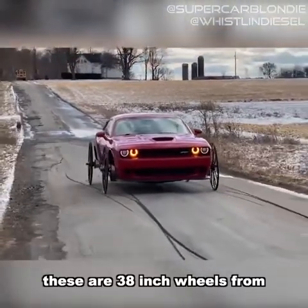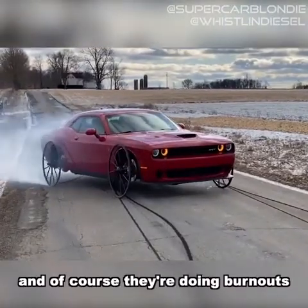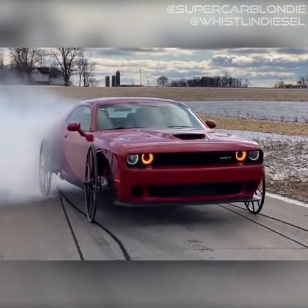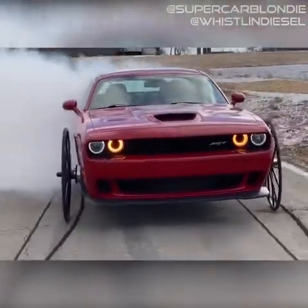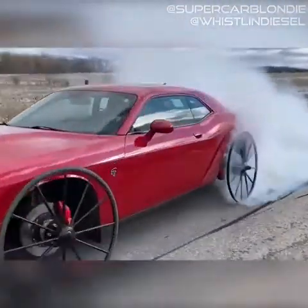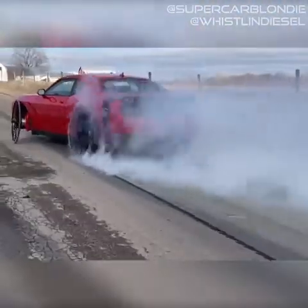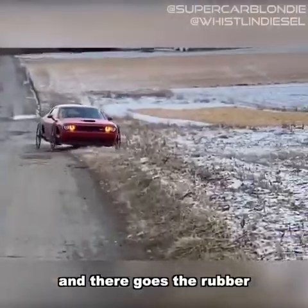These are 38-inch wheels from a horse-drawn buggy, and of course they're doing burnouts. Oh, and there goes the rubber.